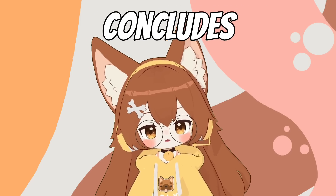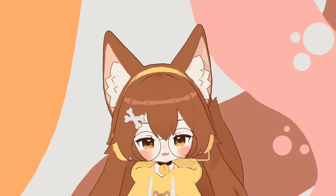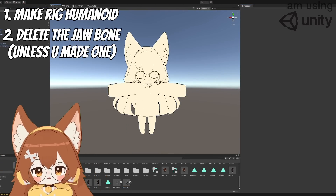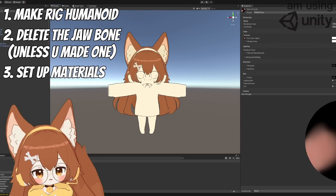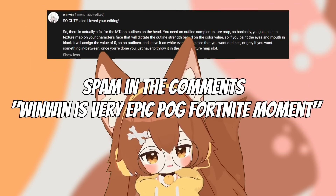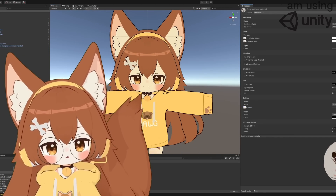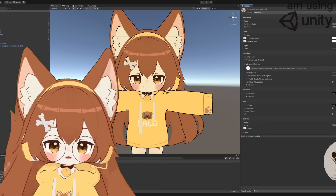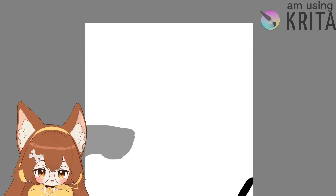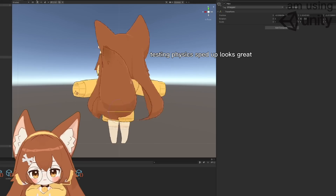That pretty much concludes the Blender progression. Then I set up the shading in Unity. When you import it, same thing every time: make sure the rig is humanoid, check all the bones are correct, and then set up the materials and shaders. For my model, for the first time — thanks to a YouTube comment — I learned that with the MToon shaders you can actually set up the outline width. This allowed me to add outlines to my face without ugly eyelid lines. White color means it's enabled, black means disabled, and shades of gray make it gradually thicker.